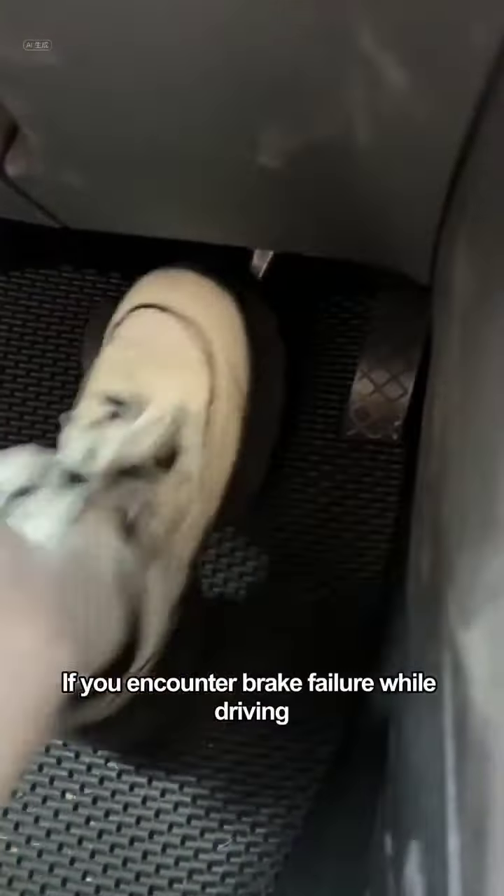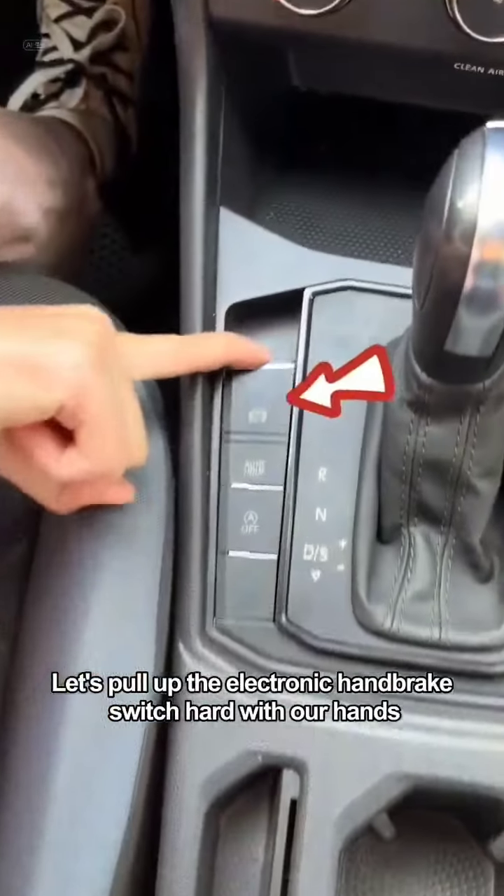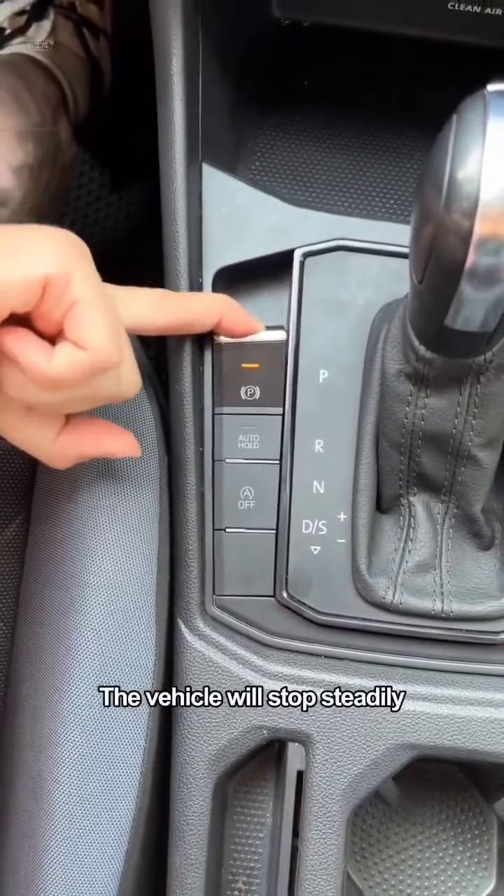Also, if you encounter brake failure while driving, don't panic. Pull up the electronic handbrake firmly with your hands and don't let go. The vehicle will stop steadily.